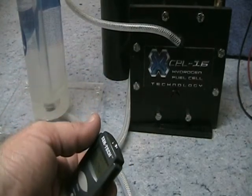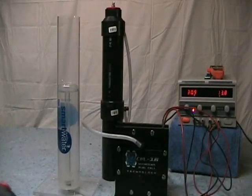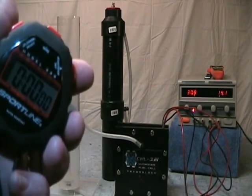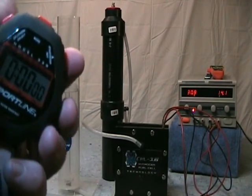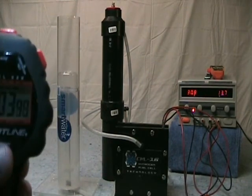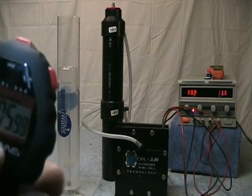We're back and ready for the test. We've got 13.8 to 13.9 volts and 30 amps. As soon as it settles at 13.8 volts and 30 amps, I'm going to start the test.